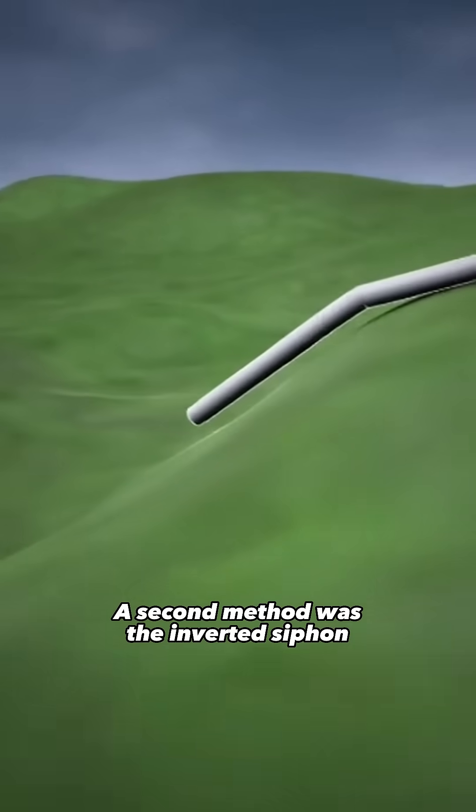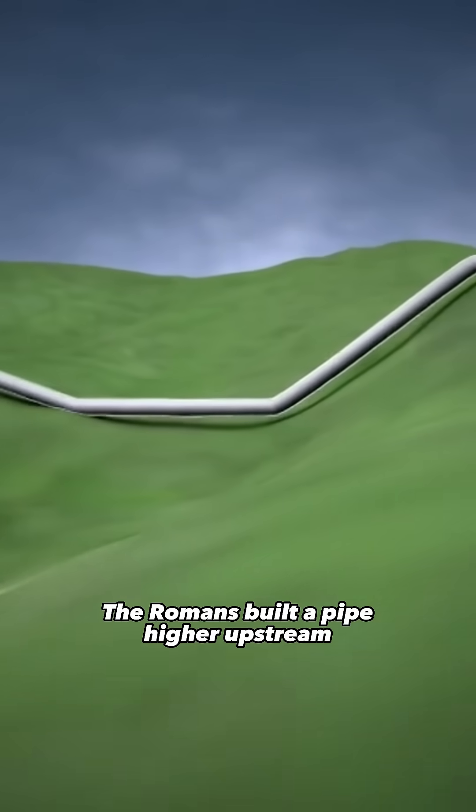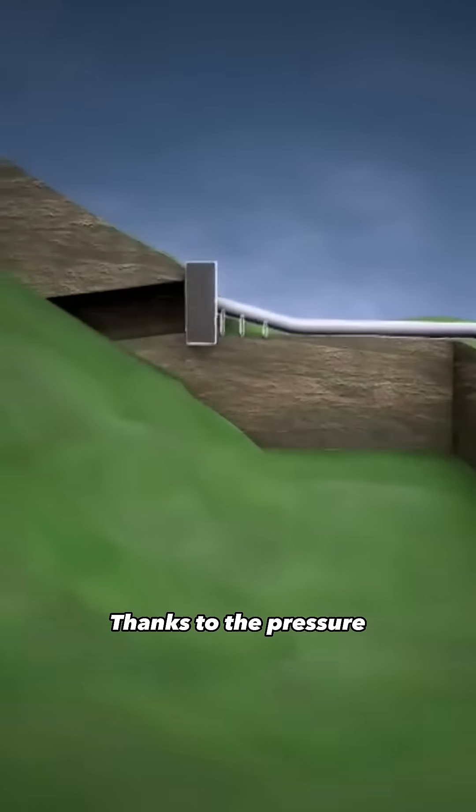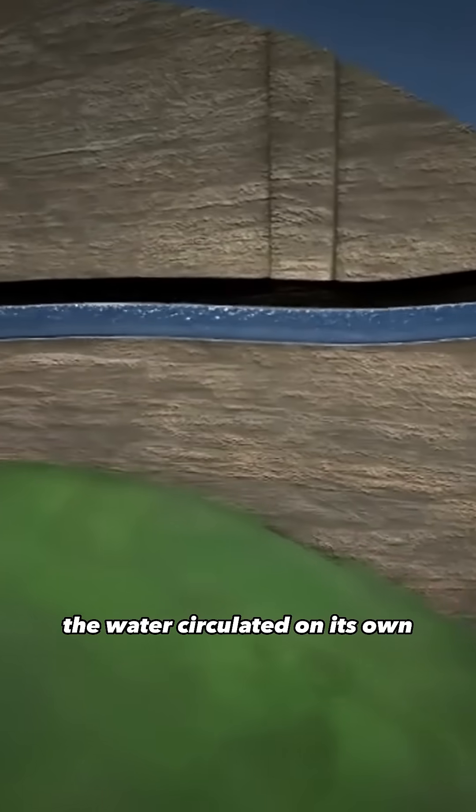A second method was the inverted siphon. The Romans built a pipe higher upstream and a little lower downstream. Thanks to the pressure, the water circulated on its own.